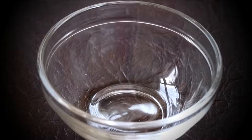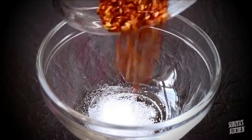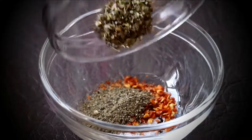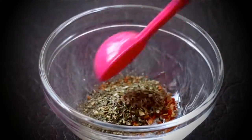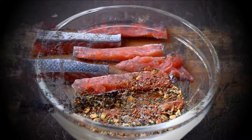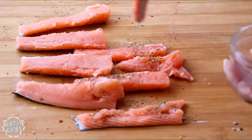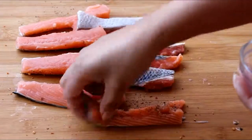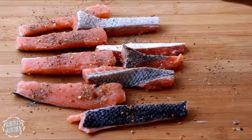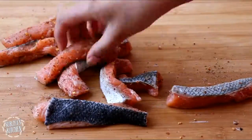I'm going to be seasoning the fish with some salt, chili flakes, black pepper, and some mixed herbs. I'm just making sure all the seasoning is on the fish because I don't want to lose any of it, and then I'll put it on the side and get everything else prepared.